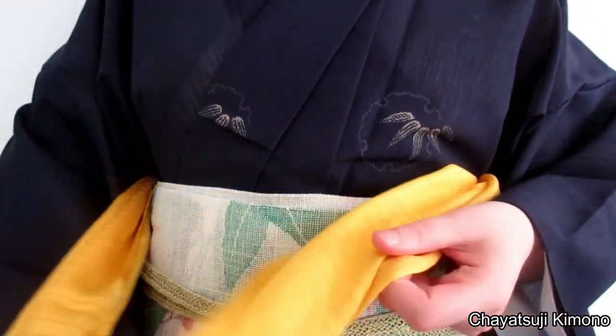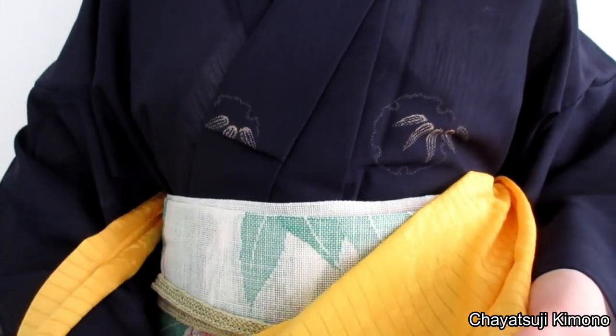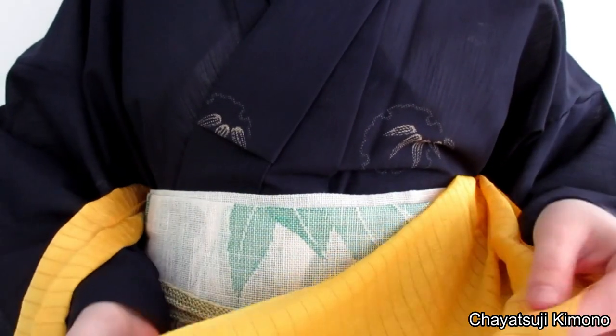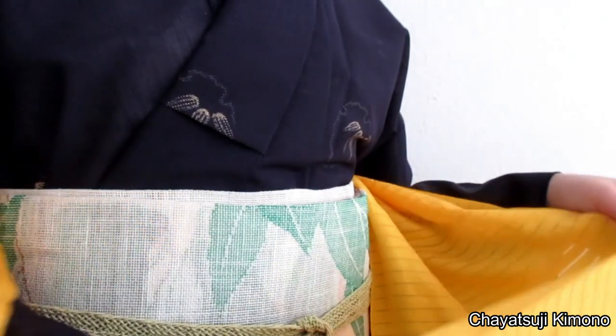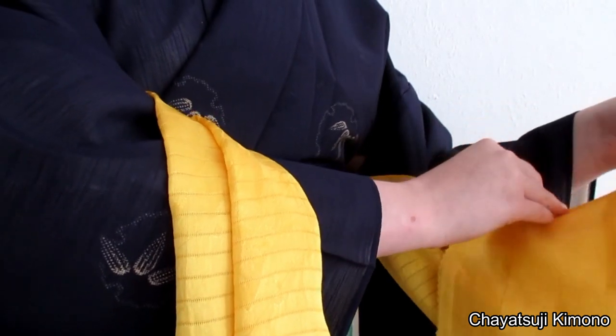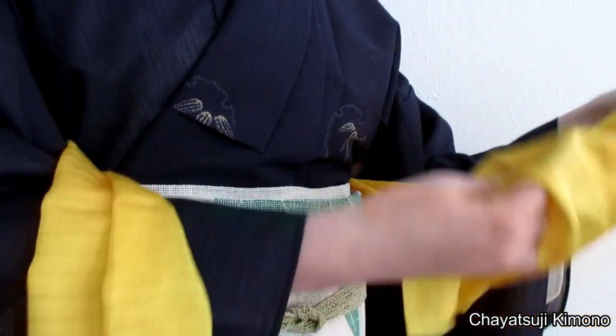So, as you can see, I just grabbed one of my summer obi-yage. Now, this trick mostly works with non-shibori obi-yage because they are less bulky. What you first want to do is fold one part in. How much you should fold in depends on you and what you prefer — I have about 20cm, I think.